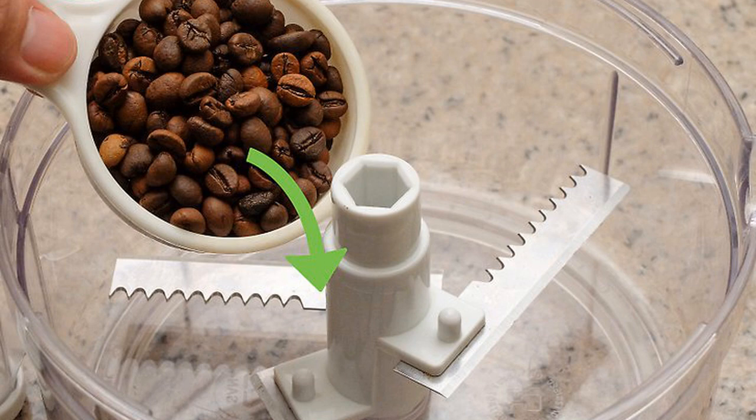Use a food processor. Measure your coffee beans and transfer them to the food processor. Grind the beans using 5-second pulses for 10 to 20 seconds. Check the consistency of the grind, and continue processing the beans in short spurts until you have the consistency you want. Disassemble and wash the food processor when you're finished, otherwise the coffee smell will linger.